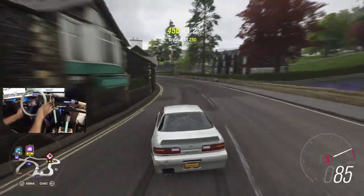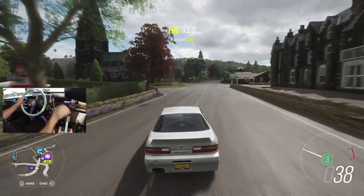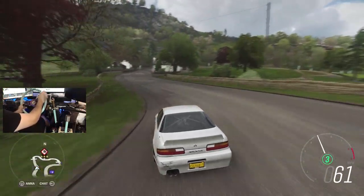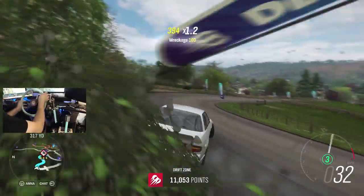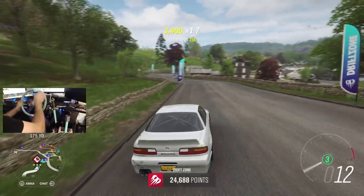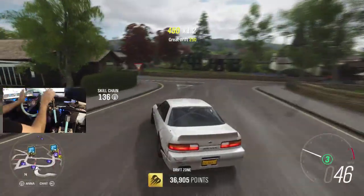We're going to rip this drift zone — we've ripped it before and we have gotten three stars on it. Hamster and I tried to get a little mountain tandem session going earlier, and well, there were some funny moments with that. So before we end this episode off, I'll leave you guys with some of the clips from when Hamster and I had a little bit of a mountain incident earlier in the day.